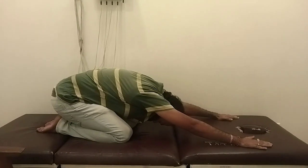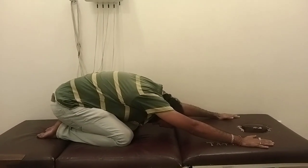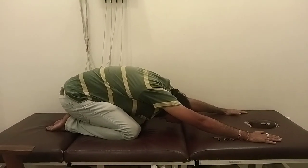Hold for 1, 2, 3, 4, 5, 6, 7, 8, 9, 10. And come up.